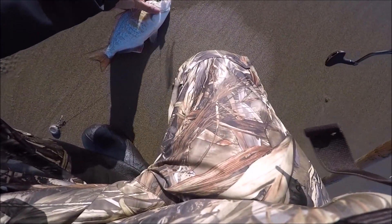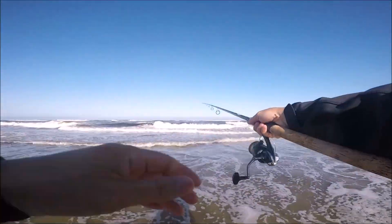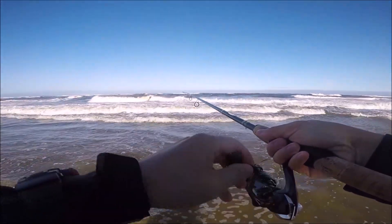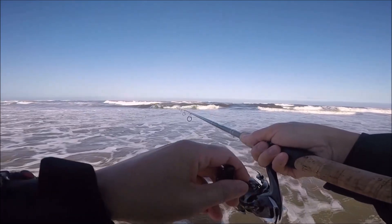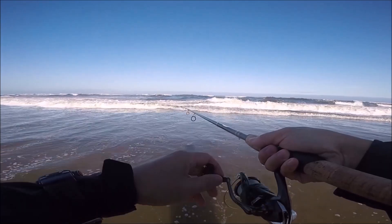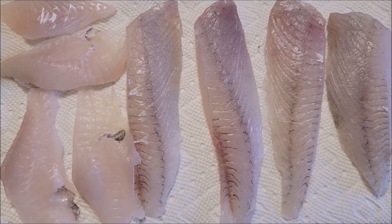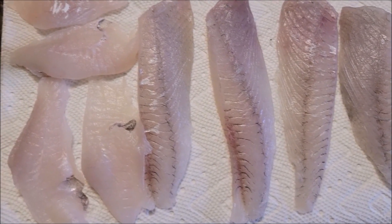Look at that hook set guys — right on the side of the mouth. Good cast! Oh, that's a hit — oh my goodness, I missed it. I missed it, man. That's a good hit — dang, come on baby, one more time. All right folks, we didn't do too well during that trip — we only caught two surf perch.